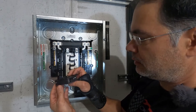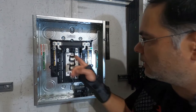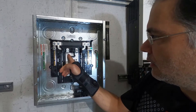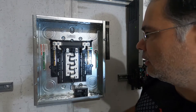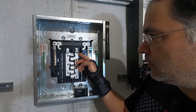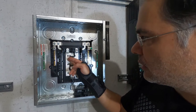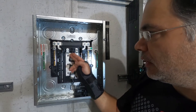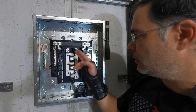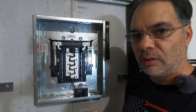A single slot breaker looks like this and it's going to fill up one slot, so it's only going to contact one of these bus bars. If I put it there it would contact this bus bar. If I put it on the next slot down it would connect to this bus bar because the bus bars are interleaved, so going down every other slot you're hitting each leg of the bus. This helps evenly distribute the load across your panel.